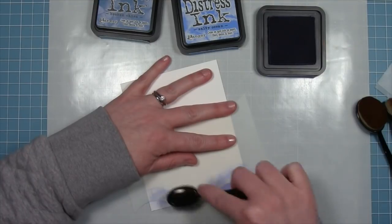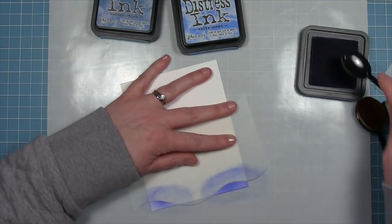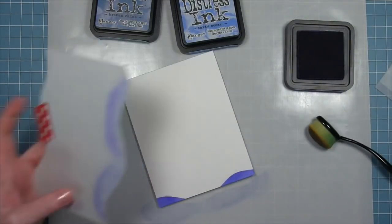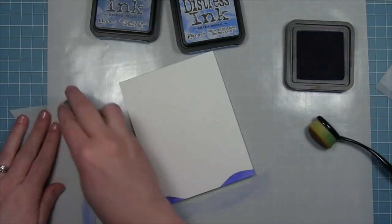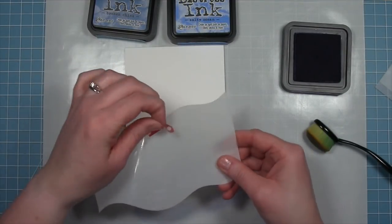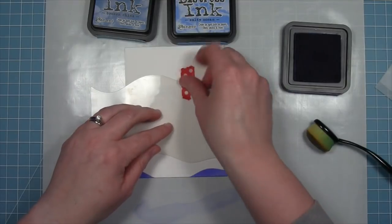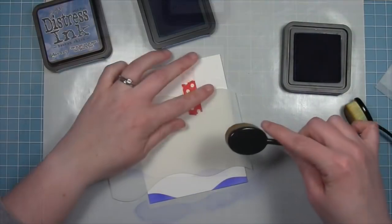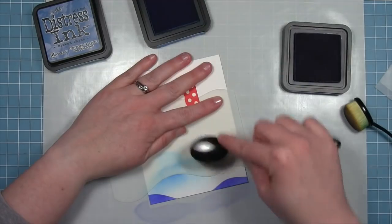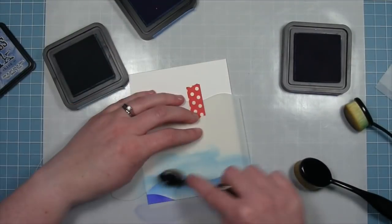Starting on the stencil and then lightly moving off, building up that color. Once we have that first wave we'll clean off the stencil, remove it, and mix and match between stencils — not only the different hillsides included in the pack but you can also flip them over to get different looks. We'll layer the next stencil in place, hold it with some washi tape, and switch to a different color of ink. These three shades of blue playing off each other is what's going to look so beautiful.